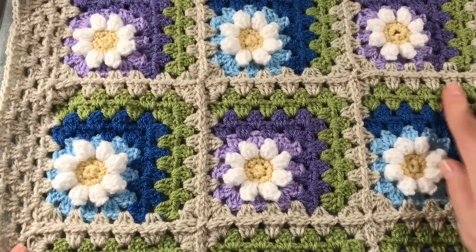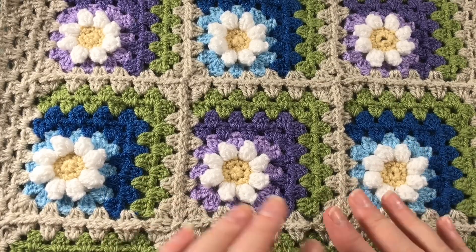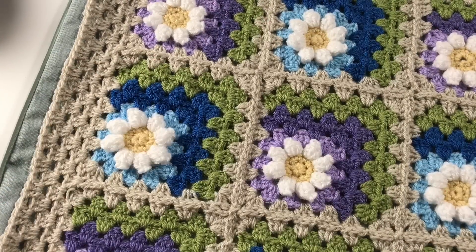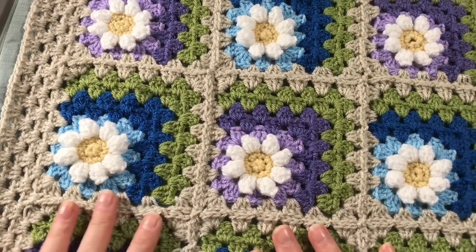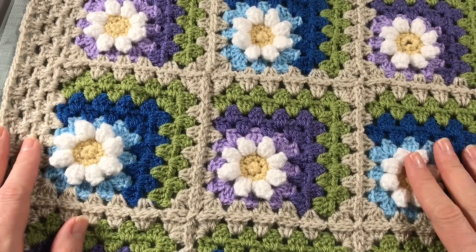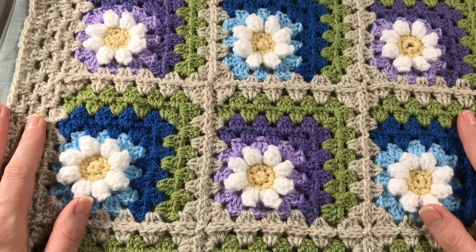I have crocheted them together - you will be able to find out how I did this in another video because I use the same technique for another cushion. I did a couple of extra rows just to make it the right size. I've just cut it off for now because I still haven't decided what I'm going to do for the back. It's going to involve the same background colors, and once I've decided I will make a video on that. Anyway, let's get started on the Daisy in the Corner Square.